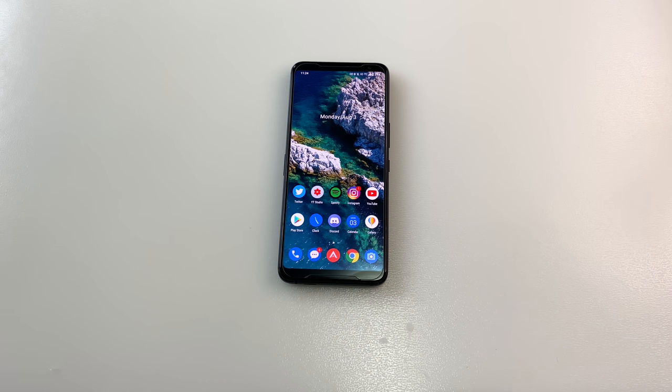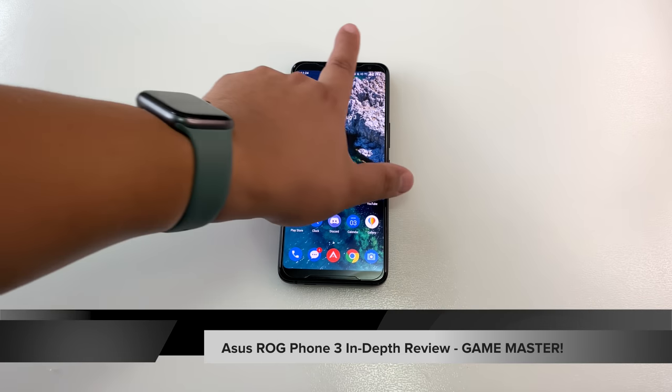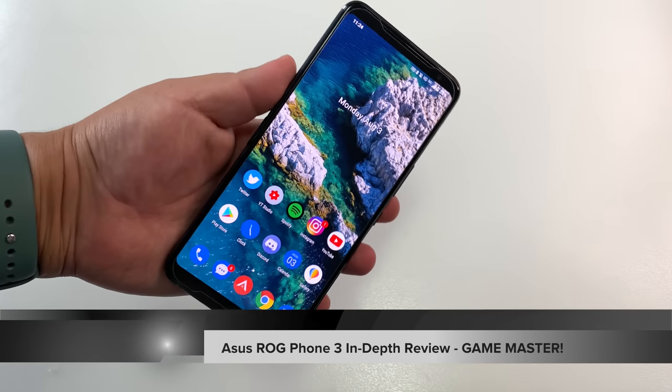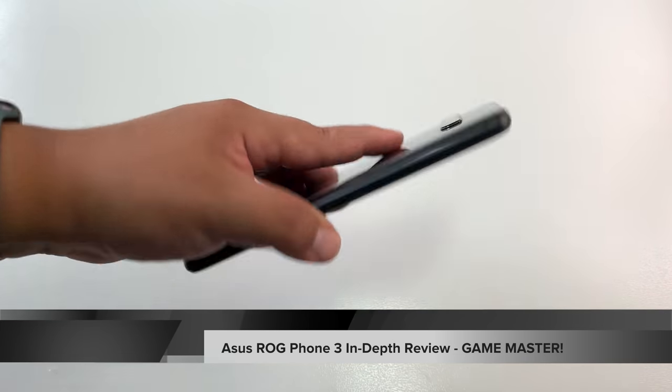Hi guys, it's Frankie from Frankie Tech. Good to see you guys again and I'm here with my full review of the Asus ROG Phone 3. I've been using this phone for about almost a week, coming up to five days, and I have a lot of thoughts about this phone.